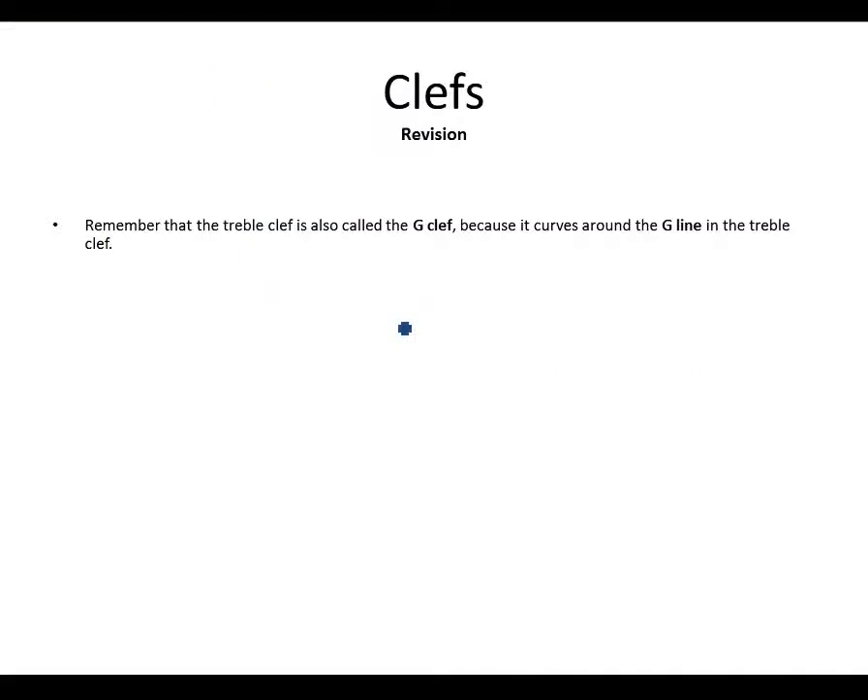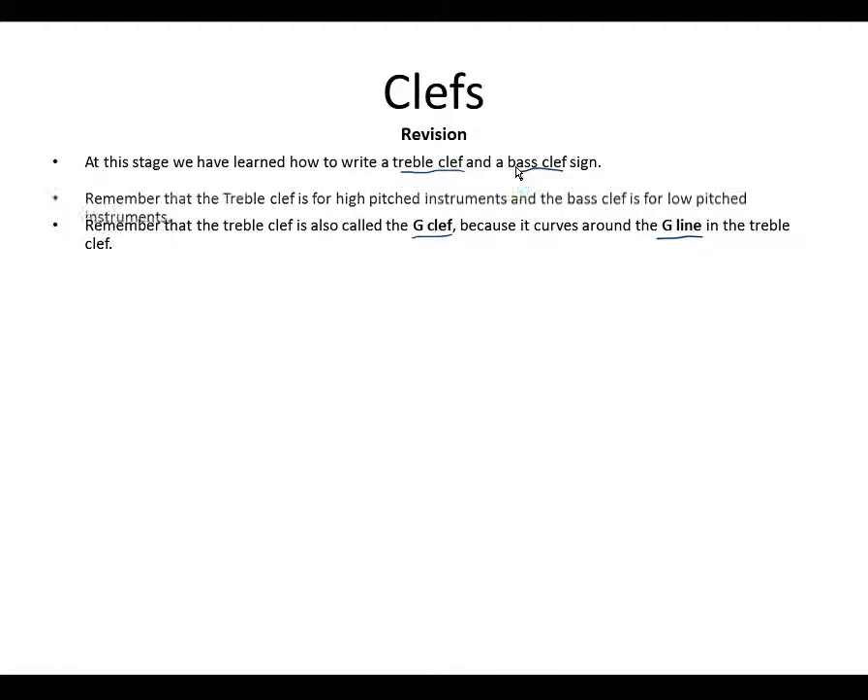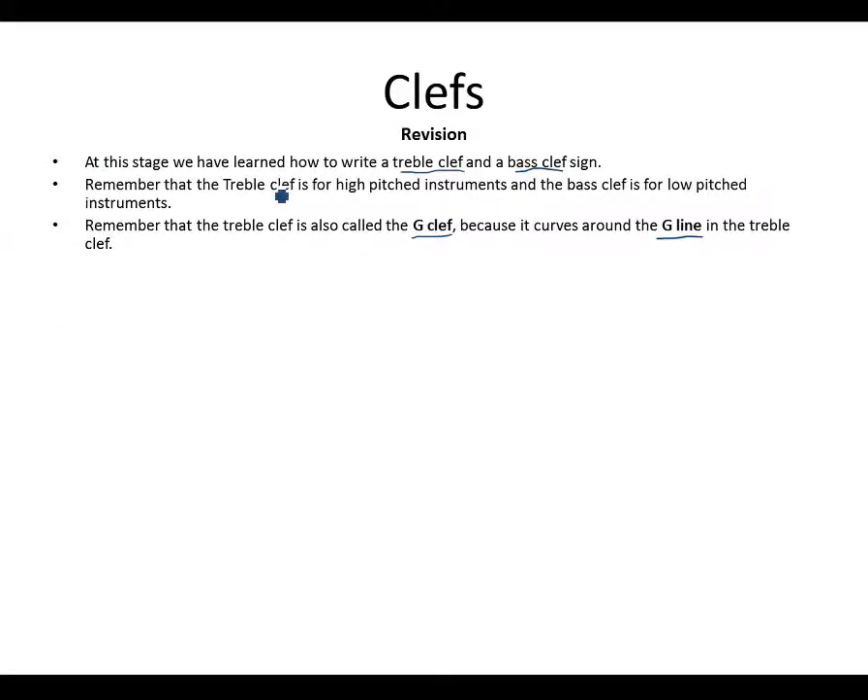Let's do a bit of revision. Remember that in the previous grade we learned about the treble clef, which is also called the G clef because it circulates around the G line. At this stage we know how to write the treble clef and the bass clef sign. The treble clef sign is for high pitch instruments and the bass clef sign for low pitch instruments.